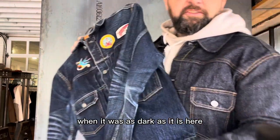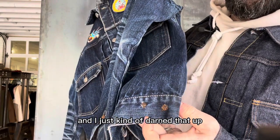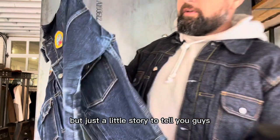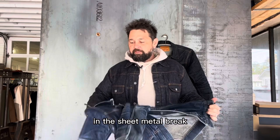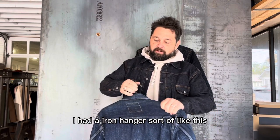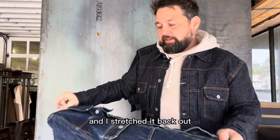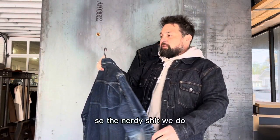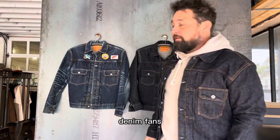The buttons pinched the fabric and made a couple of holes in a brand new denim jacket. When it was as dark as it is here, that dark brown thread was all I had, and I just darned it up. As it's faded, the threads have shown through. What I did was clamp it in the sheet metal brake, put an iron hanger, then a chain fall come-along — a ratchet strap type system — and stretched it back out, giving myself another half inch of length. It's the nerdy stuff that we do as denim fans.